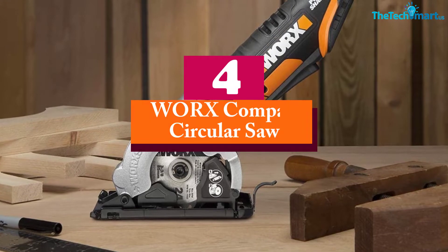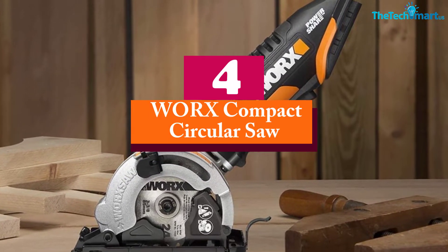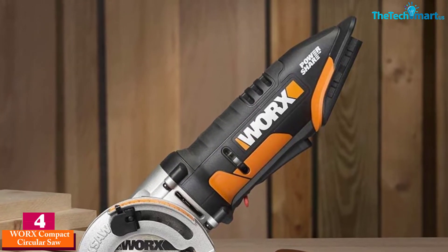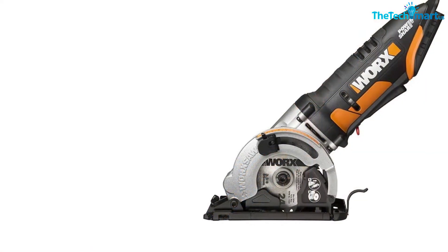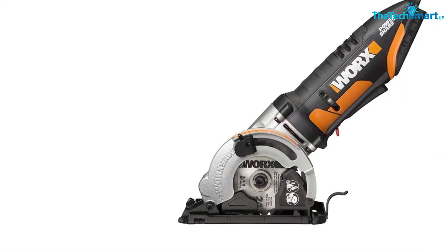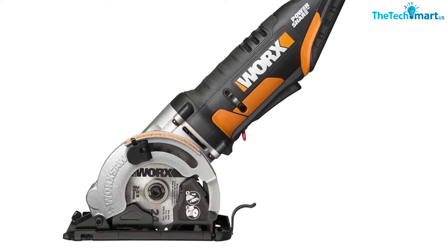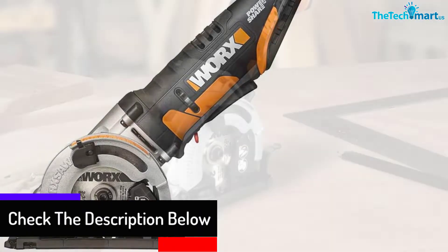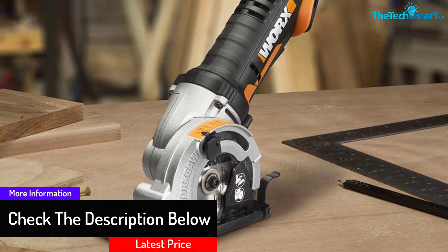At number four, we have the WORX Compact Circular Saw. The WORX 4.5-inch saw combines versatile and compact design, allowing you to adjust cutting depth down to two inches. It can be adjusted for bevel cuts up to 45 degrees and weighs just five pounds, making it an ideal match for both women and men.